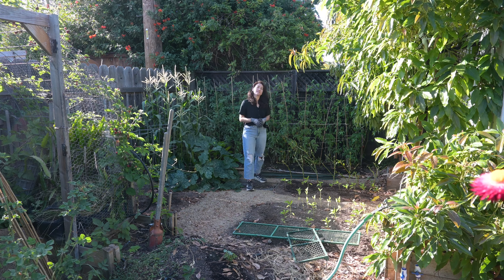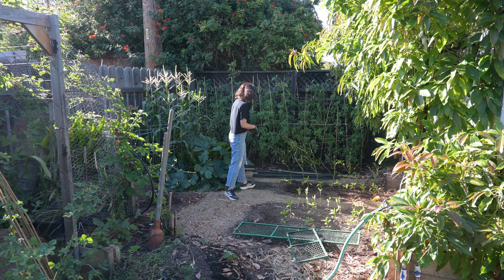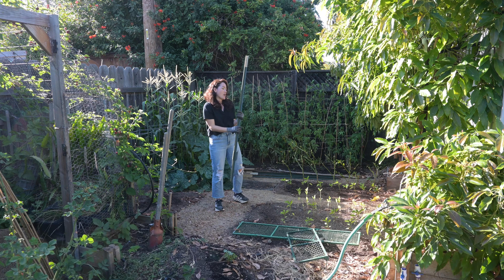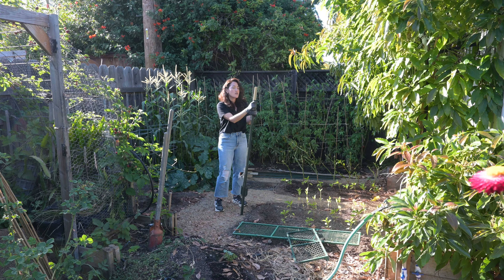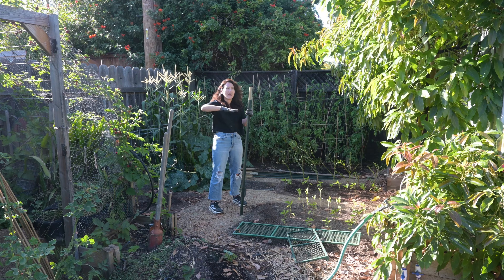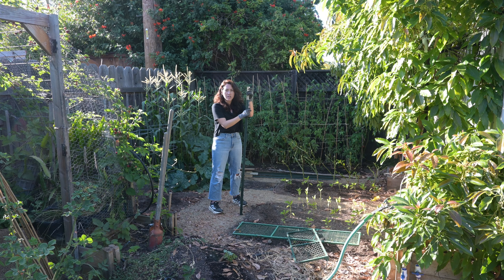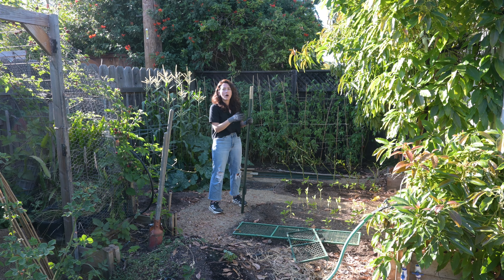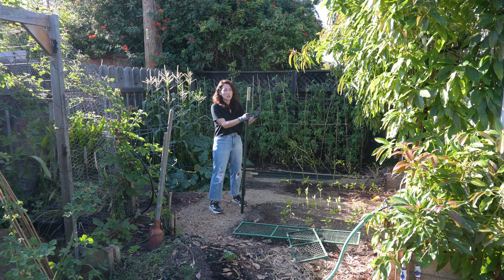The first thing you want to determine is what kind of post to use. This is a T-post, and you can use either T-posts or U-posts — it's really going to depend on your situation. For this particular situation we're going into the ground and doing a taller, skinnier arch, so I want a little more sturdy support. T-posts are taller and more sturdy than U-posts, so especially if you live in an area with high wind and you're going for a very high tunnel, you might want something that gives you more rigidity.